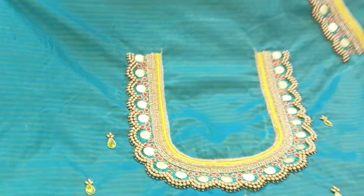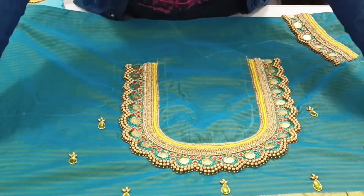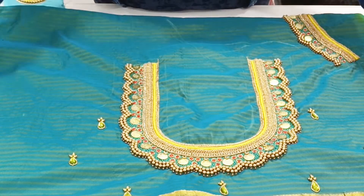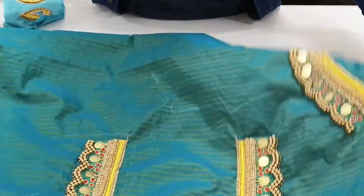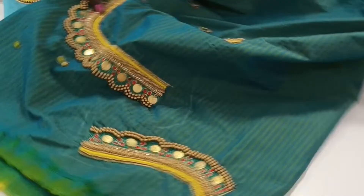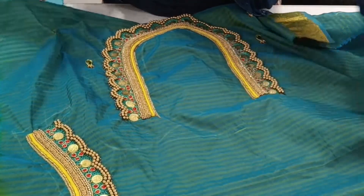This is the back neck. This is the front neck. These are the sleeves — the roller sleeves.